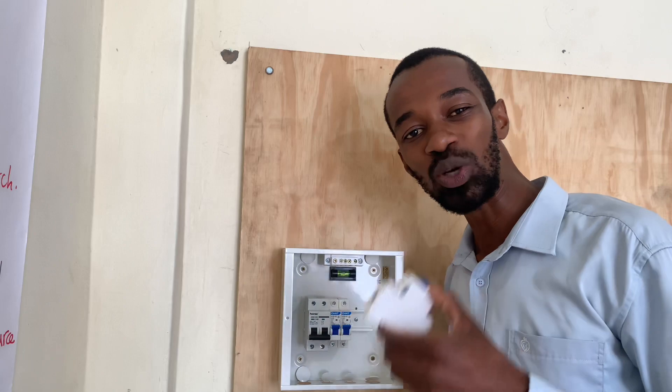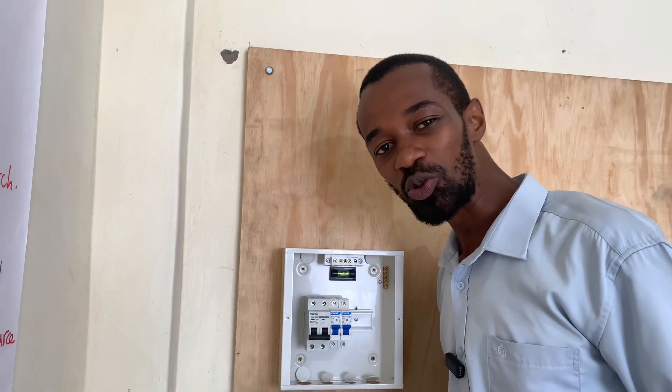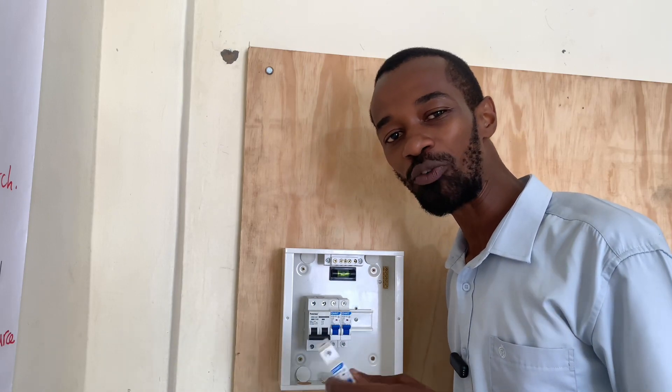Then I will have a 20 ampere circuit breaker. This can be for the room where the TV will be located, phones will be charged, and also probably other uses which do not require a lot of load.